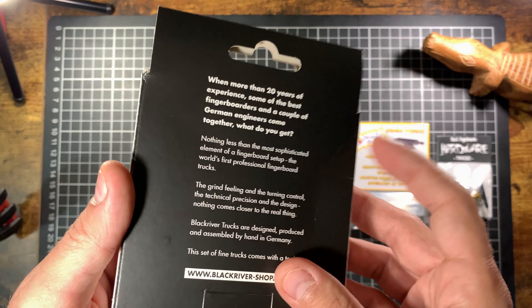Next up we got the Caramels. I've not tried these yet but these are from Spain, also handmade I believe. Really nice-looking trucks and these guys actually do them in a wide variety of widths — like if you want these trucks in 100 millimeter you can probably get them. They also sell handball trucks and that sort of stuff, so really worth checking out.